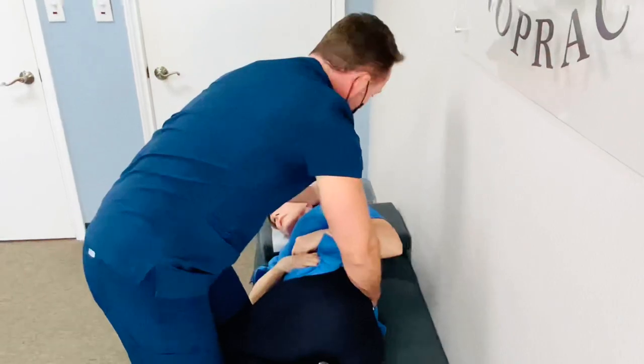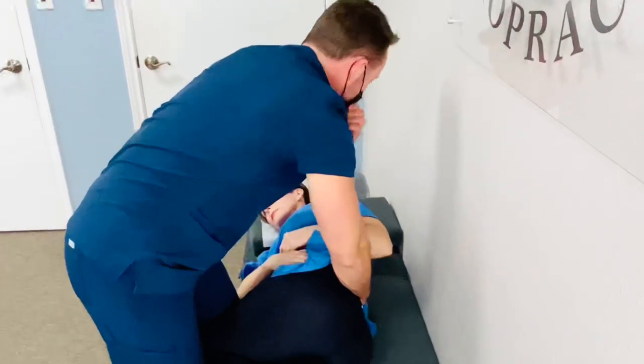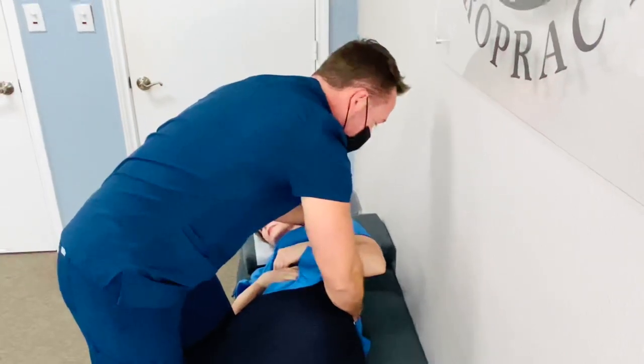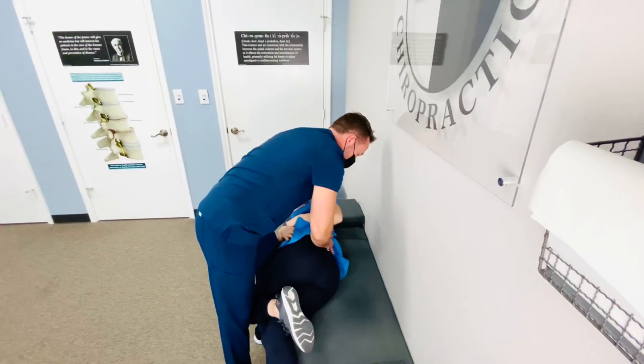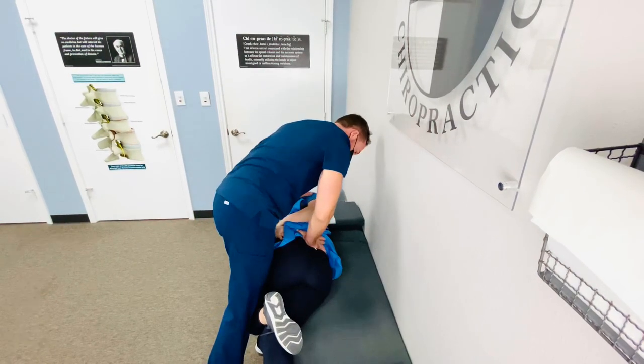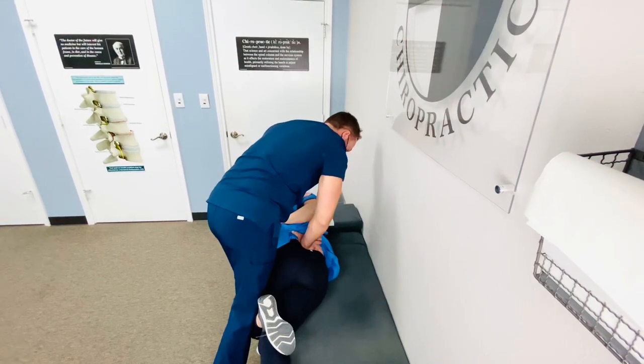My stabilization hand is going to come up here to the shoulder so that I've got her and I'm not going to let her fall off the bench. Now I'm going to roll her towards me and I'm going to take that vertebra, lift it up, and set it down.